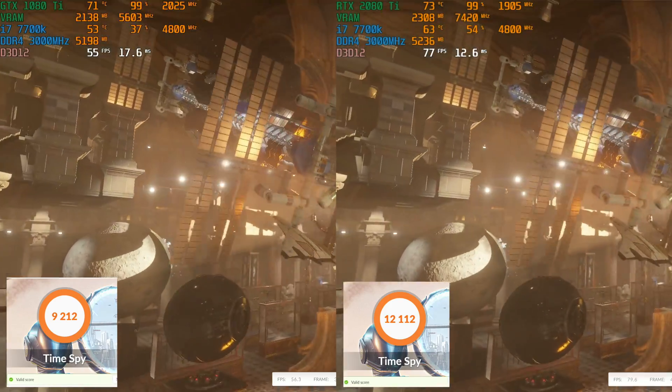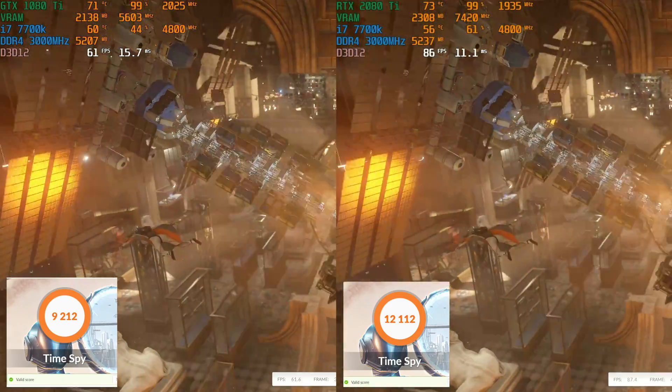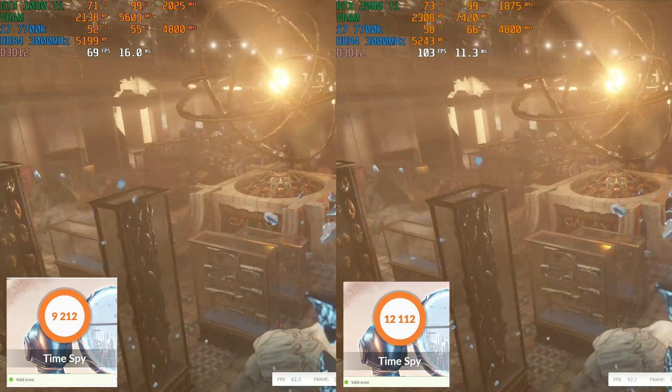Both cards are sitting right around 100% usage, so I think this is showing a pretty good representation of the difference between the two. Temperatures are really the same across both cards, this and the 1080 Ti Strix.